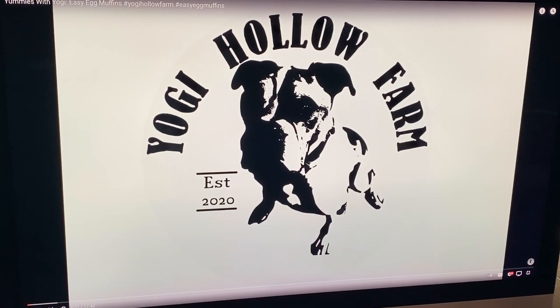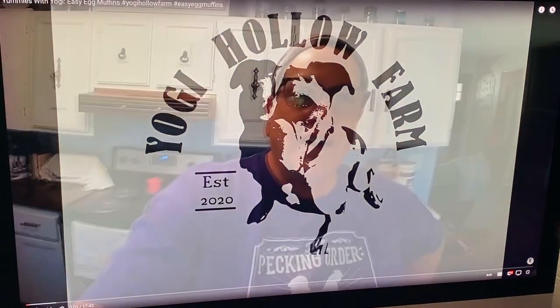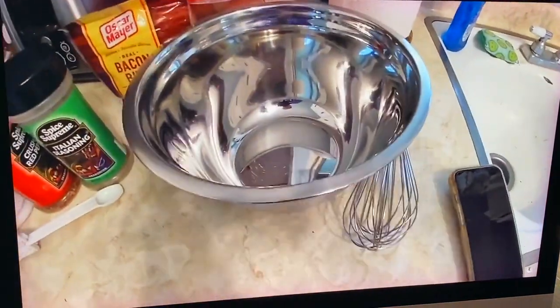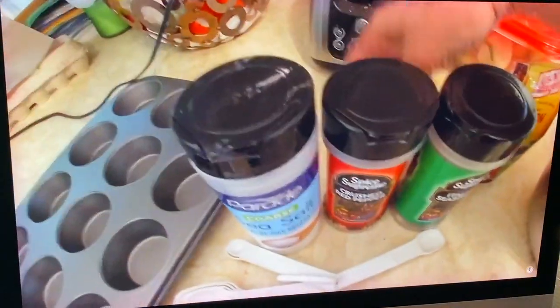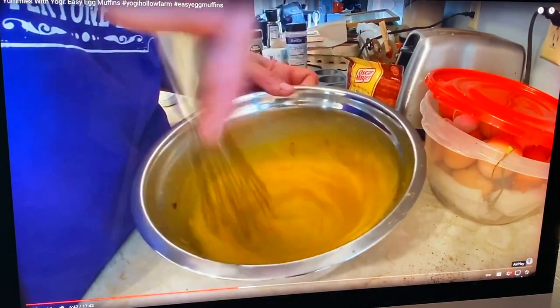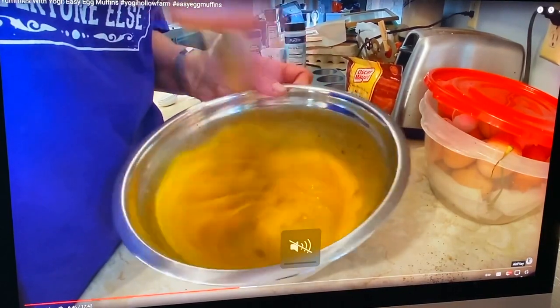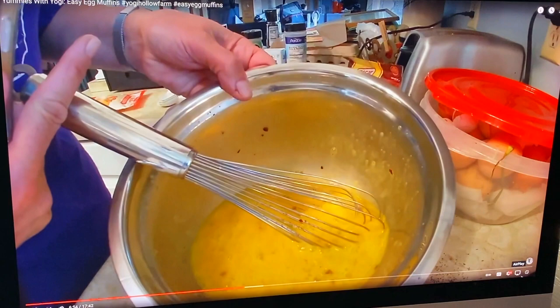While that stuff is cooking, you know what's up next — a channel shout-out! We're going to shout out Yogi Hollow Farm. My new friend Lisa at Yogi Hollow Farm is making egg muffins using bacon bits, Italian seasoning, crushed red pepper, and sea salt. Go check out Lisa's channel — tell her Robert sent you from RV Weekends, and I'm sure she'll be happy you came by. Thanks for checking her out.